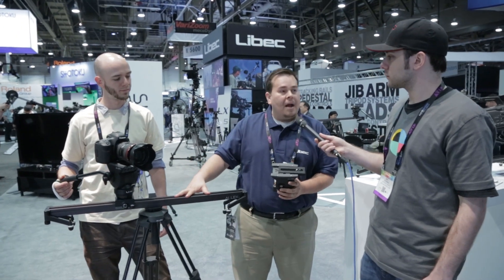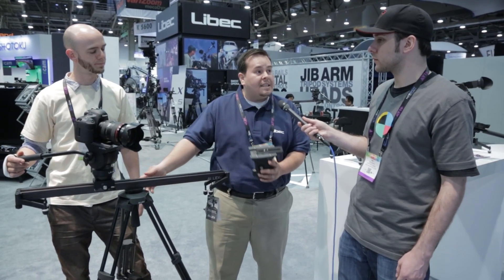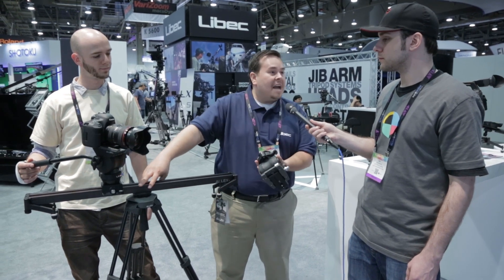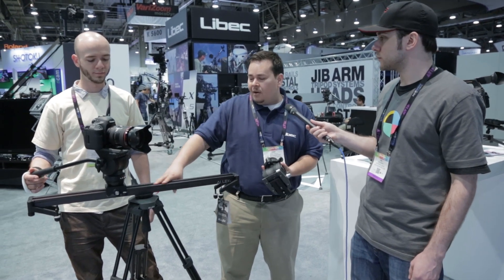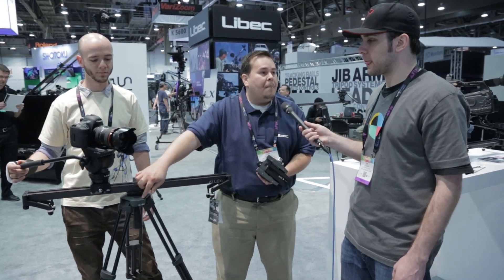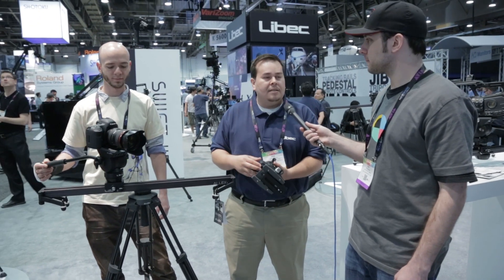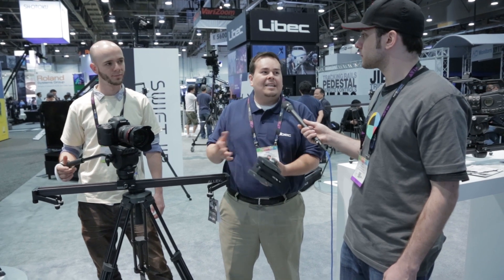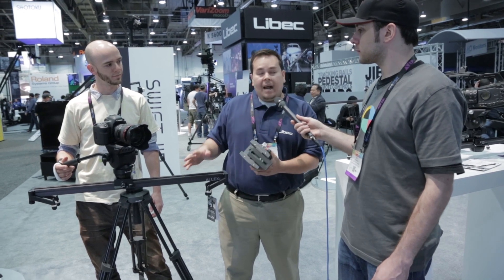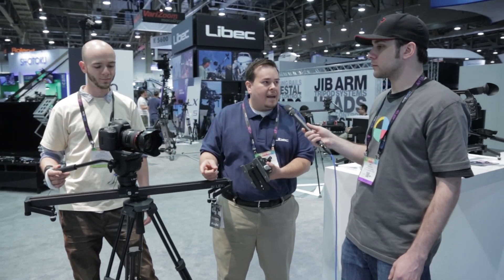The slider is a 30-inch slider and holds 33 pounds. The head holds 9 pounds. You can use it in a tabletop configuration, and you can attach it to any 75mm because the same adapter is standard with the slider. The tripod is lightweight at 5.5 pounds, 2.8 pounds on the head, so that's about an 8-pound combined system. Each one has its own carrying case.